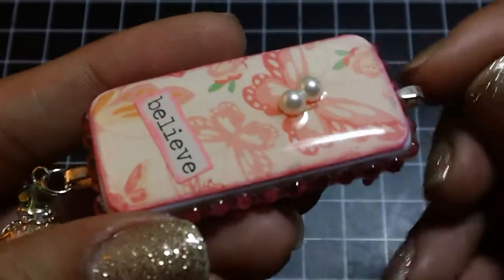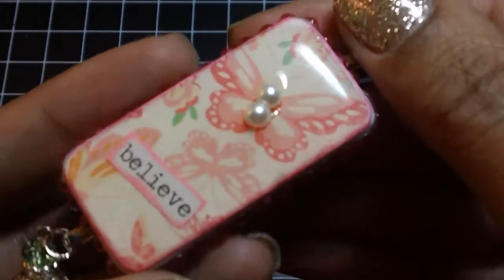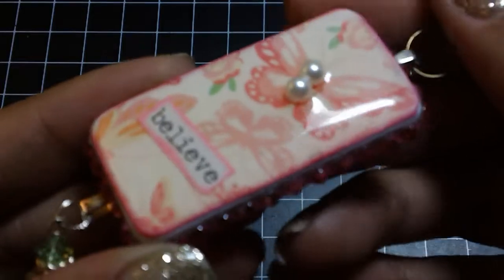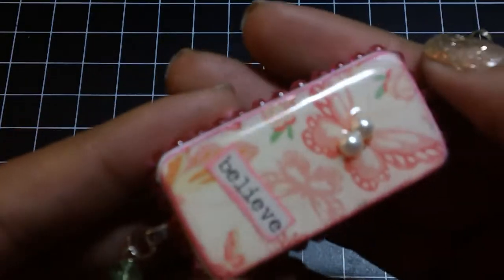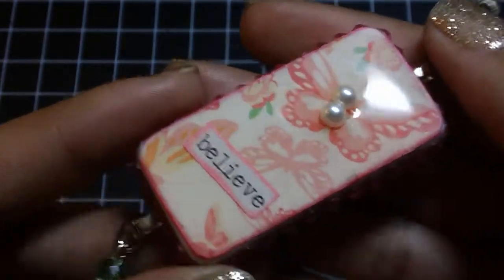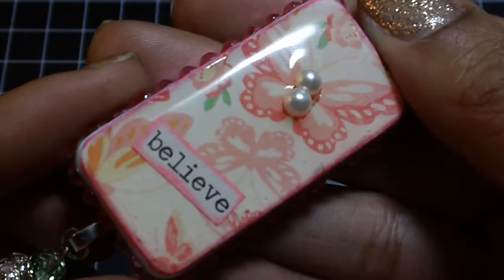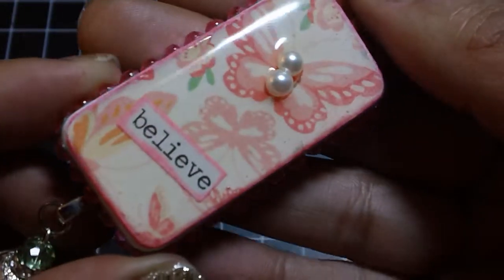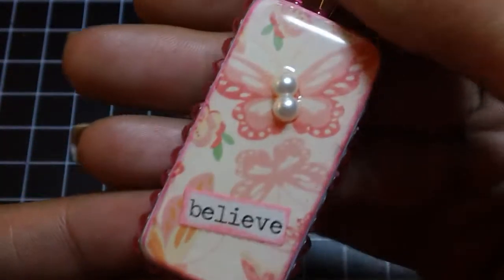I am working on a tutorial to show you guys how to use resin — not only to cover dominoes, but to make bottle caps, make your own clothespins, and some different embellishments you can use in your crafting projects. I just love the way the resin came out; I think it's beautiful, and I can't wait to share that with you guys.